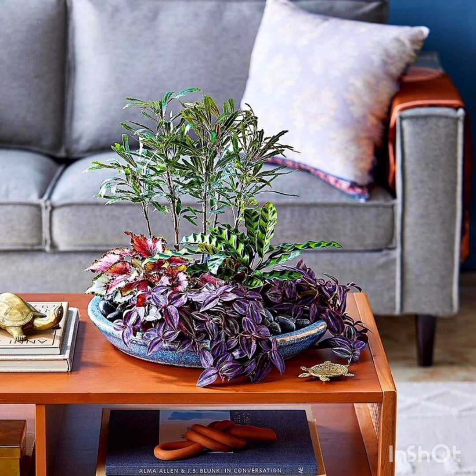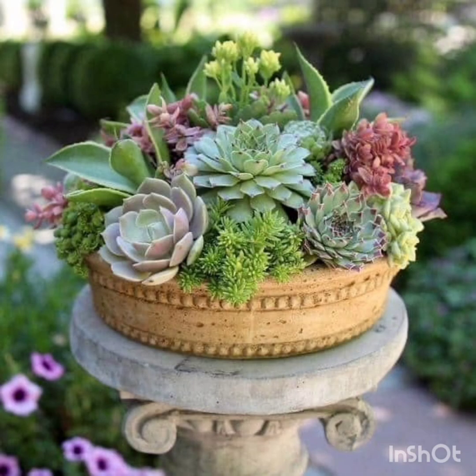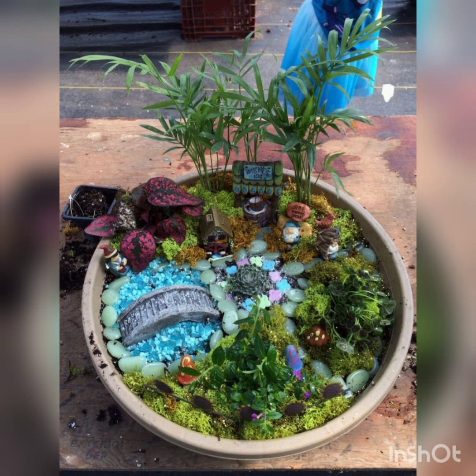Enjoy the ideas of these wonderful pot planters and write to us which idea you like the best in this video. Don't forget to like the video. Now let's move on to watch the video — very interesting and wonderful types of pot planters in a dish.